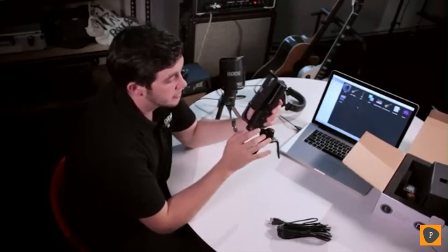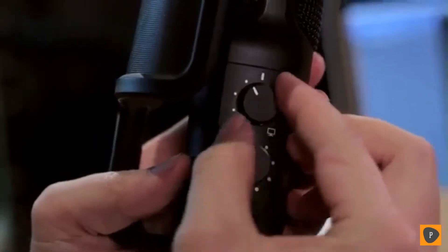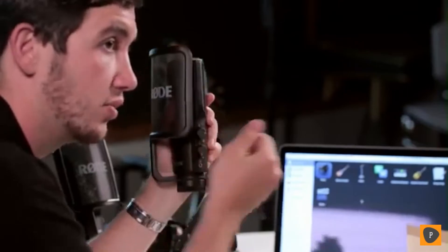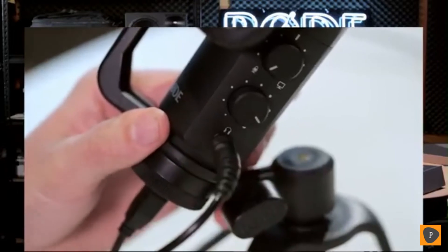On the side of the NT-USB you've got two simple controls to set up your audio. The top control will give you a direct mix between the microphone signal and the computer signal — for example, if you've already recorded an acoustic guitar track and now want to sing over the top, you can mix between those signals. The control at the bottom simply sets your headphone level. Below that you've got your headphone output. On the bottom of the microphone you've got the USB connector, and once plugged into the computer, a purple LED inside the grill will light up to confirm you've got power and signal.